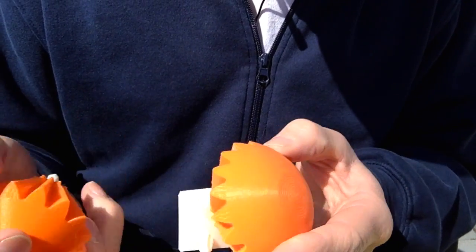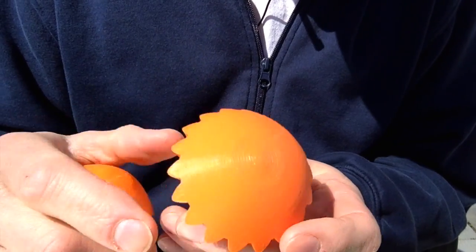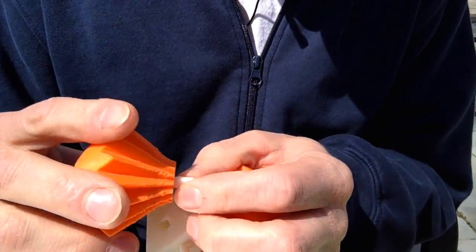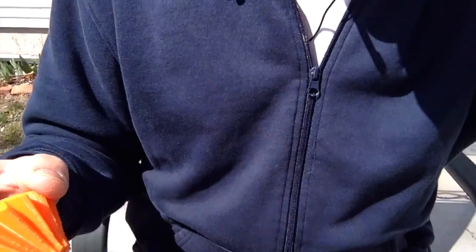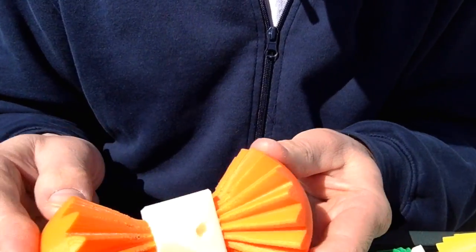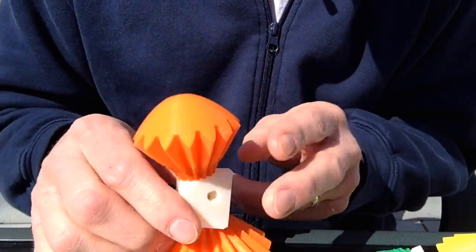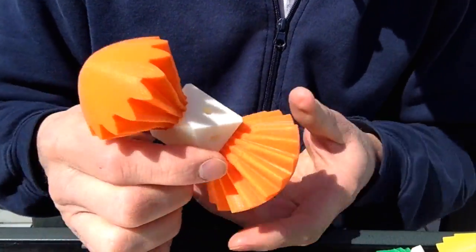We're going to start with the first two pieces, the top and the bottom. They're pretty obvious because they're the most rounded and straight up and down kind of pieces. You want to put those opposite each other. I've already printed out all the pieces and they're all color coded. Yours don't need to be all different colors, but I was trying to make it a little bit more colorful. I've put these two opposite each other, so that's the top and the bottom.